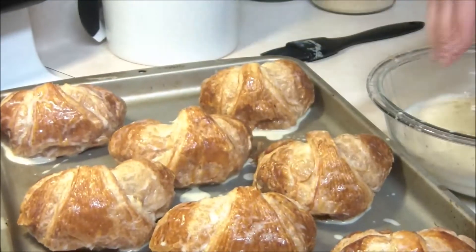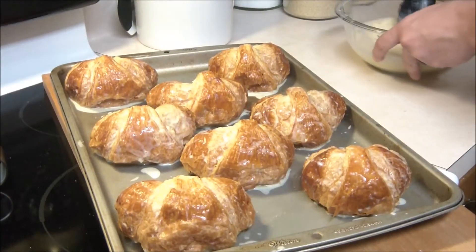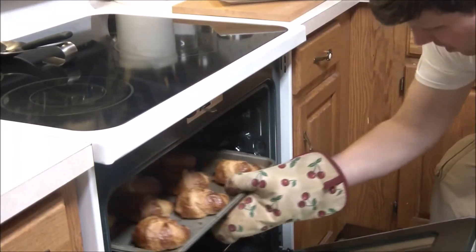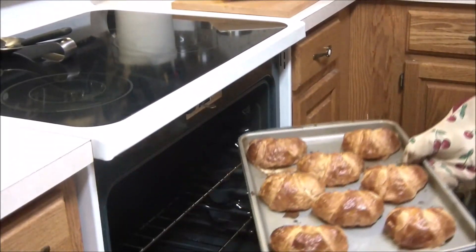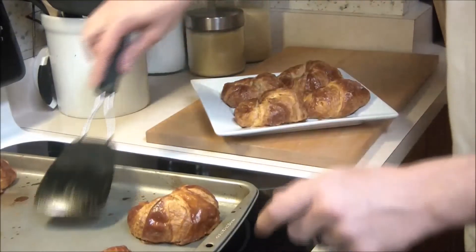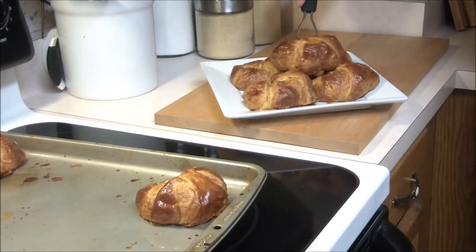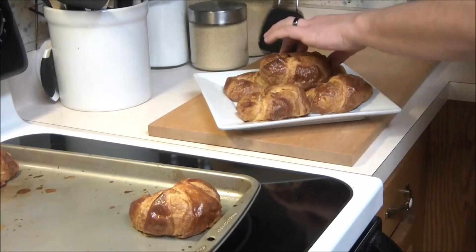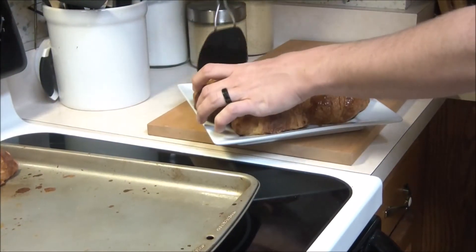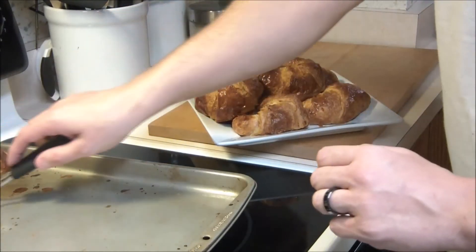Make sure your oven is preheated to 400 degrees. You can use the brush towards the end to just touch up any of the croissants that may have dripped off. Seven to nine minutes in the oven, take them out — they're going to be nice and golden. That glaze is going to be perfectly done, the chocolate is going to be melted. Go ahead and plate these right up. Give them a few minutes to cool down — they're going to be really hot, and it will also give a little bit more time for that chocolate to melt.